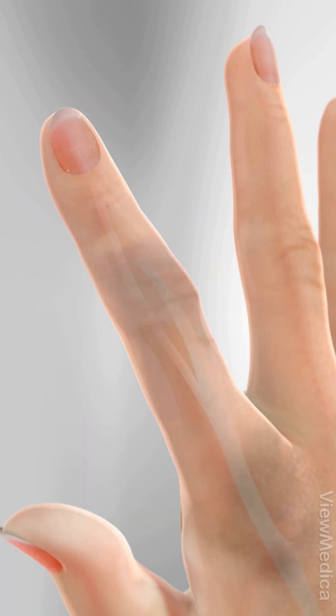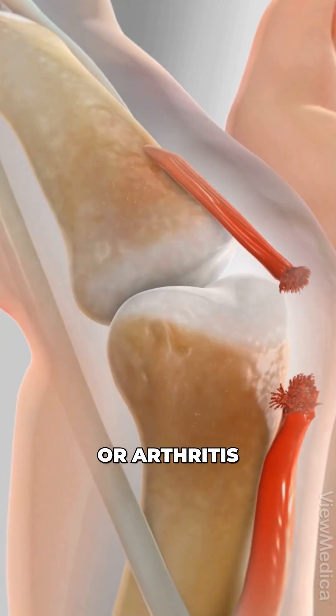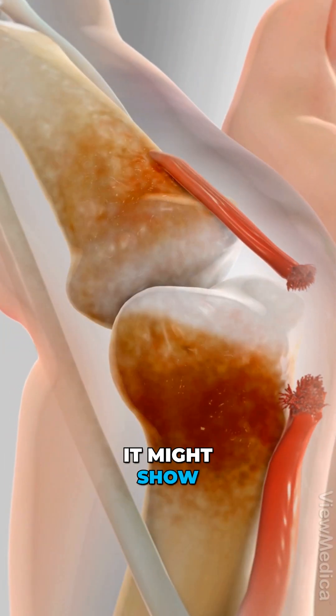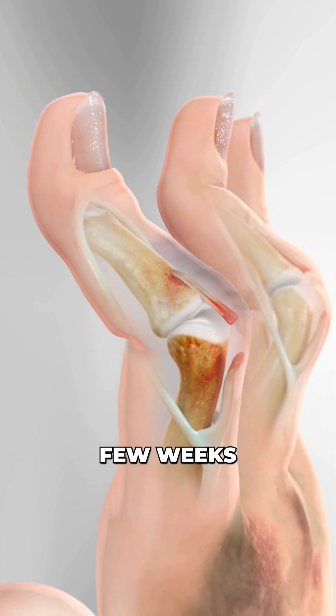How does it happen? A hard hit to the top of a bent finger, a deep cut on the back, or arthritis slowly wearing things down. It might show up right after an accident, or sneak in over a few weeks.